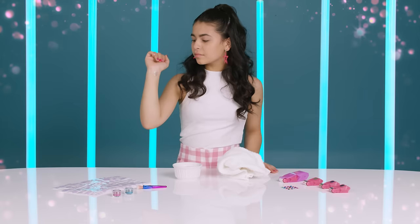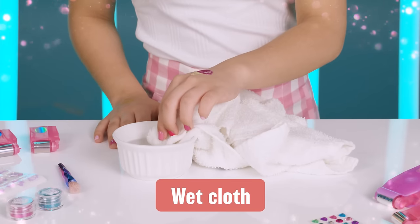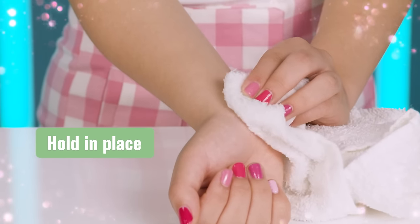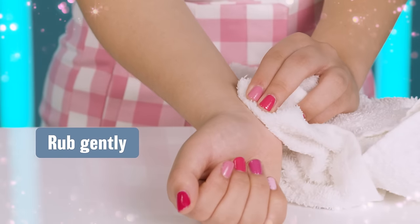Your tattoo body art will fade away with time and wear. Need to remove it? Wet a cloth with some water and some soap. Place it over the tattoo and hold it in place for a short while, allowing it to soak in. Rub gently to remove it completely.